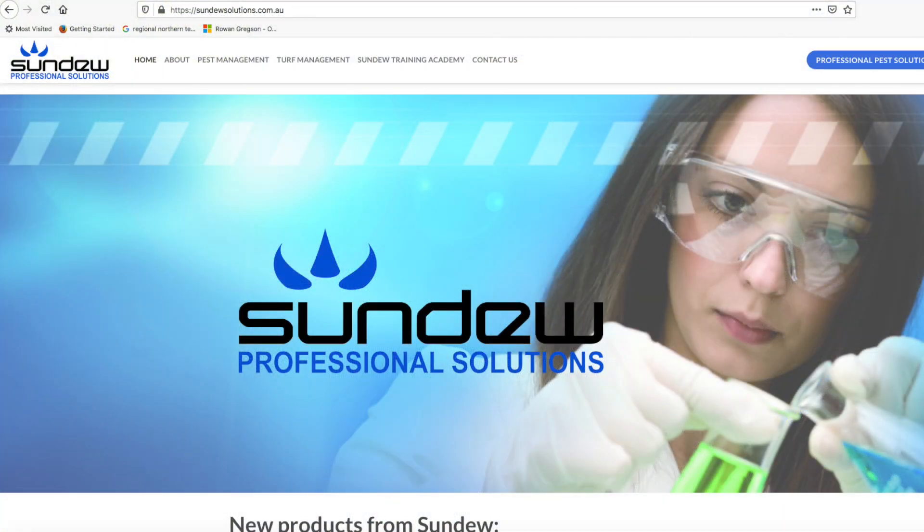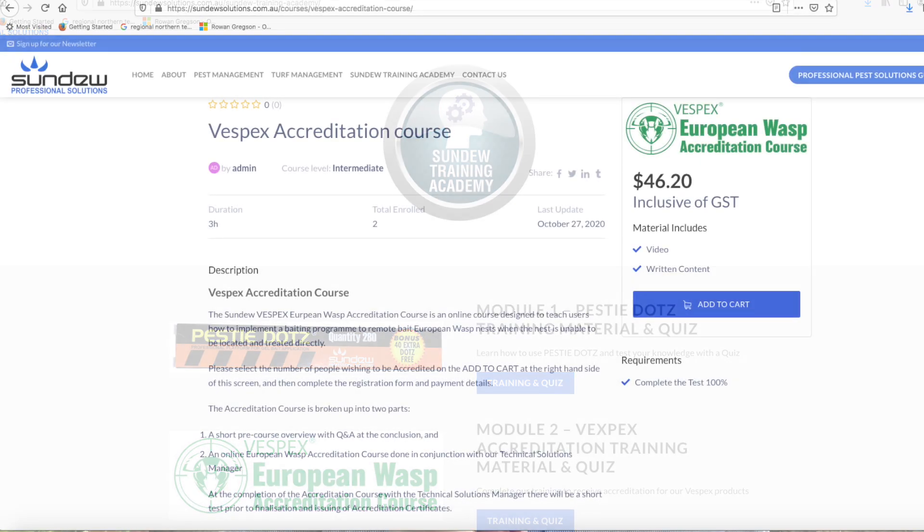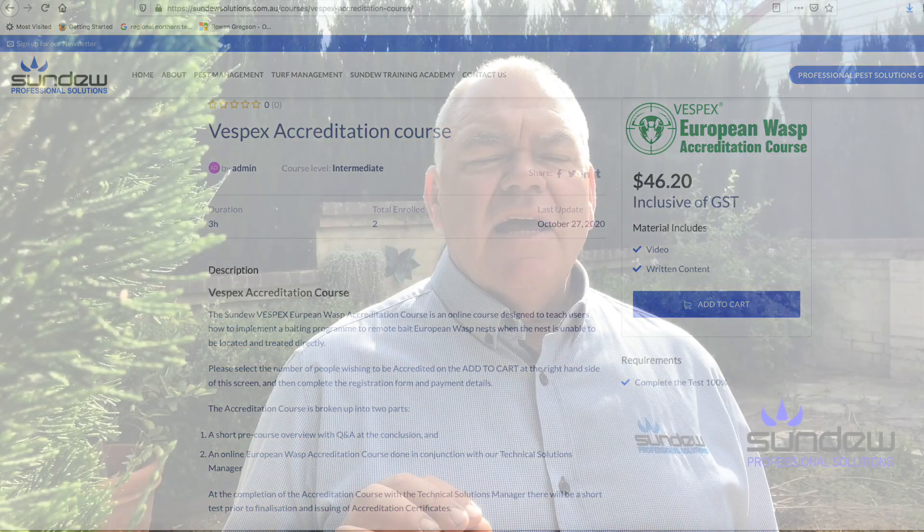Go to the Sundew website at www.sundewsolutions.com.au and go to the training academy section, where you'll be able to click through to register for the accreditation. On successful completion you'll be issued with a certificate and added to the accredited users database.